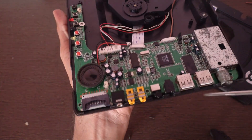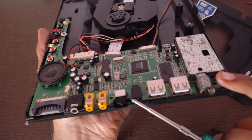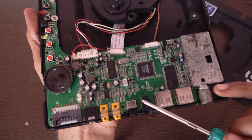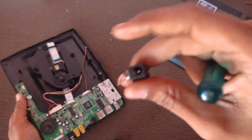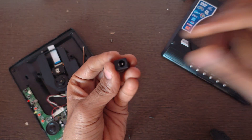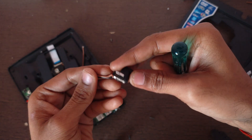I do not have this kind of power supply adapter, so I am using a DC jack to supply the power to this DVD player.